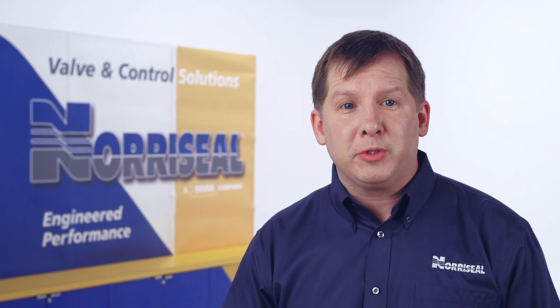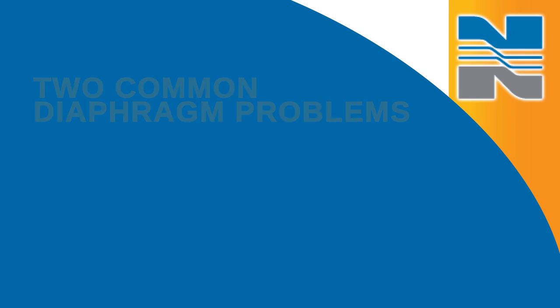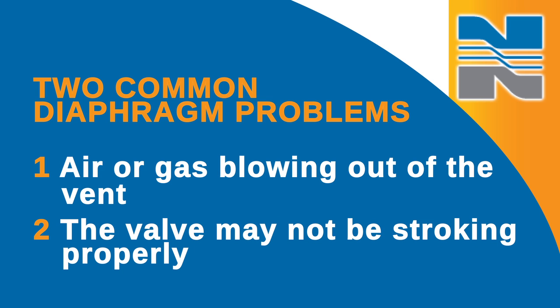In this video we're going to talk about troubleshooting the diaphragm in your Series 2700 high pressure control valve. There are two common issues that indicate diaphragm problems: you might see air or gas blowing out of the vent hole, or the valve may not be stroking and you're not sure why.